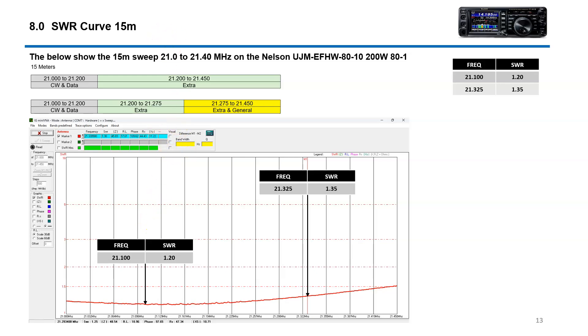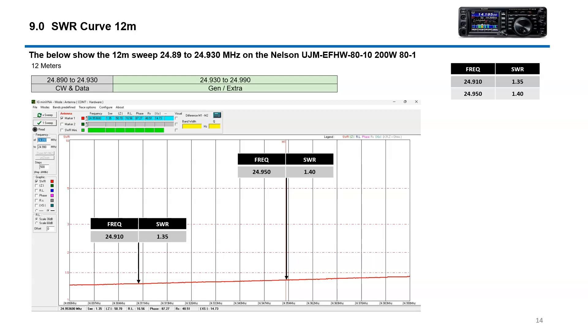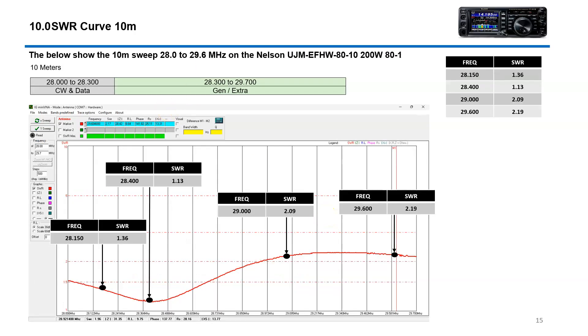On 15 meters, about 1.2 and then 1.35 over in the voice region. 12 meters is about the same — very good: 1.35 and then 1.4. And of course 10 meters has a little bit of a range here. CW is good, voice is good, upper sideband is good. AM is usable at 2.09 to 2.19. Just remember, even though you have an SWR of 2, that's not causing too much trouble with your radio — I've done 2 all the time, so don't get too worried about that. If you have an antenna tuner like the FT-991A, that'll bring it down. Very usable.